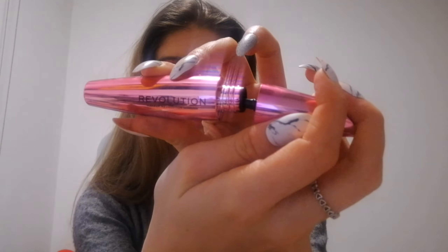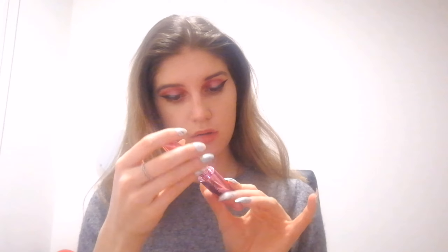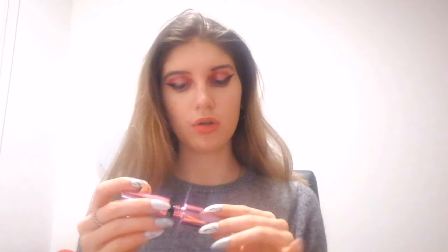Now let's put on some mascara, because we forgot to do it before. I have an I Heart Revolution mascara — it's called Wispy Lash. How creeped out can you be watching someone do their lashes at the camera?